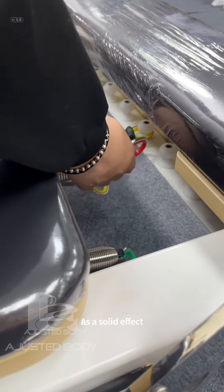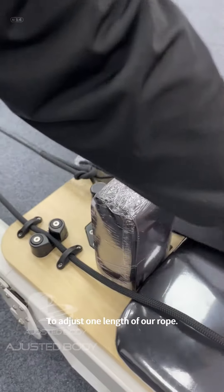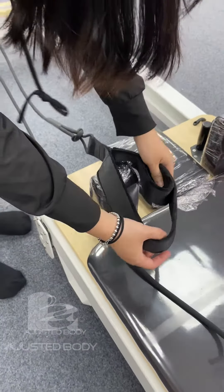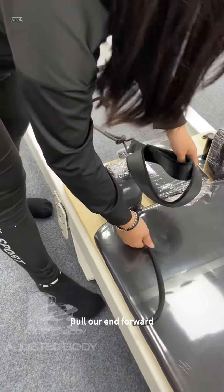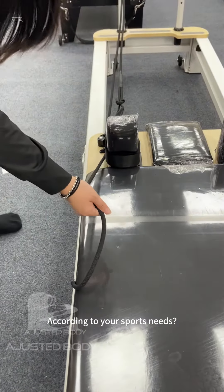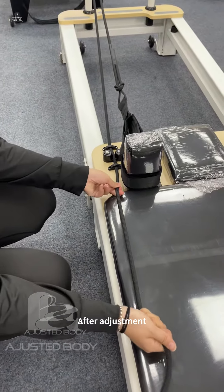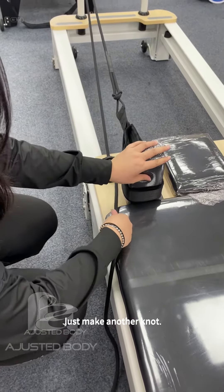This gives a solid effect. To adjust the length of our rope, pull our end forward and hang our ropes to our shoulder pillows. According to your sports needs, adjust the length. After adjustment, just make another knot.